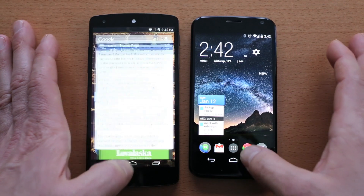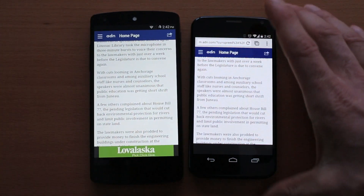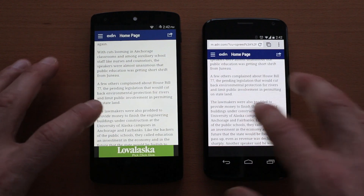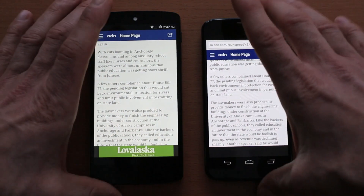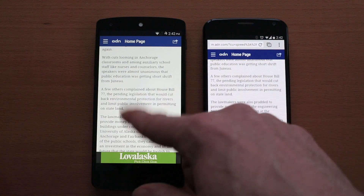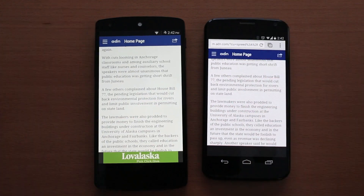Along those same lines with pixel count, the Nexus 5 does have a little bit of an edge with its full 1080p display, but the Moto X is no slouch at 720p. Looking at fonts, you'd be very hard pressed to tell the difference in sharpness with the naked eye — they're both pretty close. You can see a little bit of a difference in color cast: a slightly pink-purple on the Nexus 5 compared to more white on the Moto X.